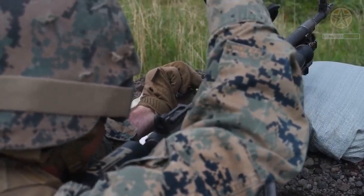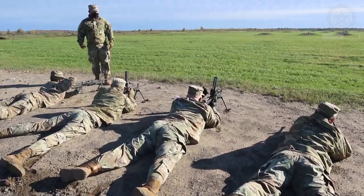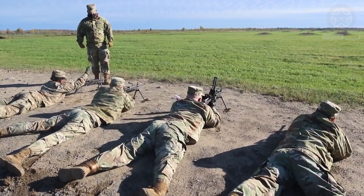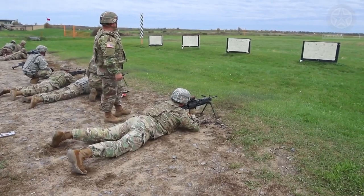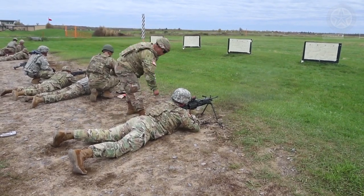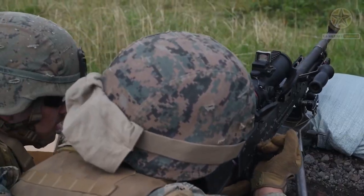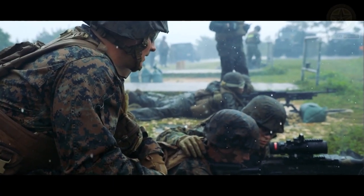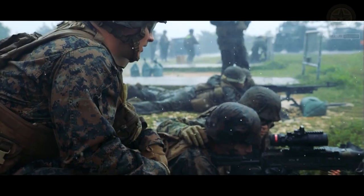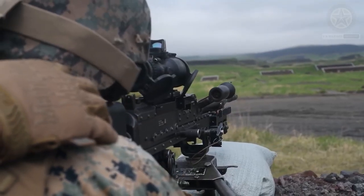The M249 Light Machine Gun, also known as the M249 Squad Automatic Weapon, which continues to be the manufacturer's designation, and formerly written as Light Machine Gun 5.56mm, M249, is the American adaptation of the Belgian FN Minimi, a light machine gun manufactured by the Belgian company FN Herstal.